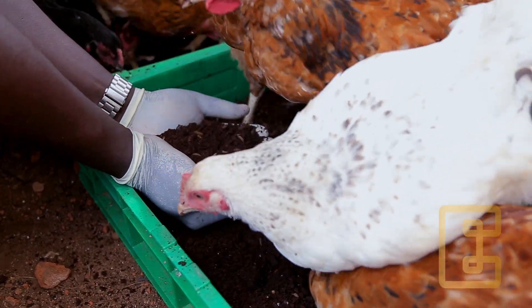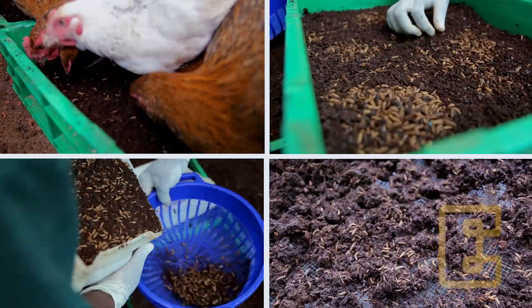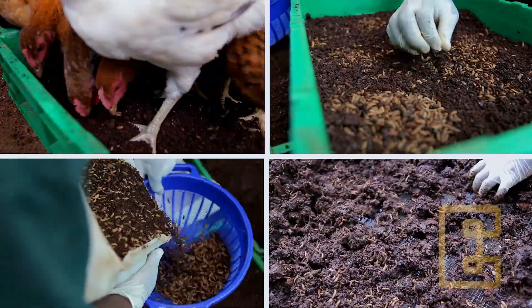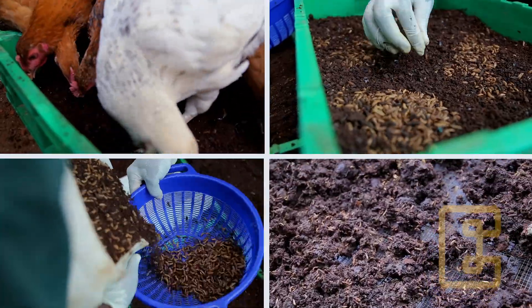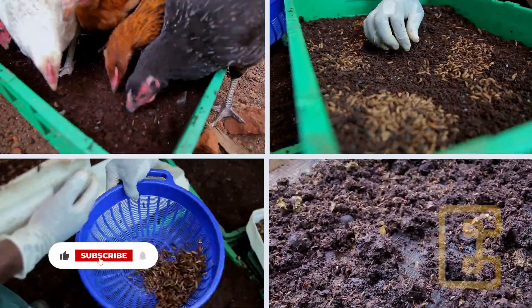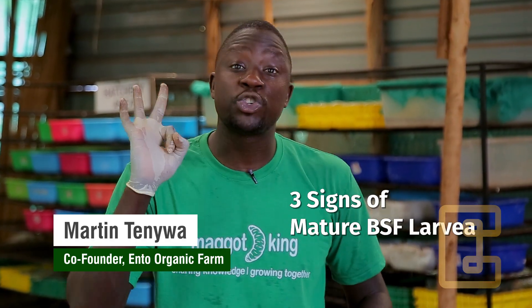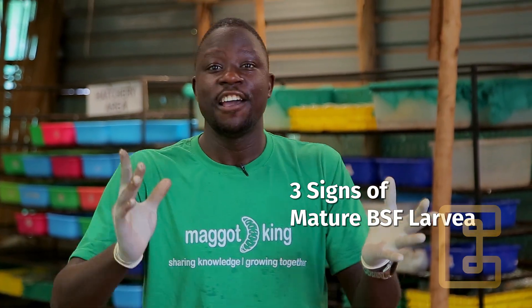In today's video, I'm going to show you four simple and efficient methods of separating the black soldier fly larvae from the residual material. This process is called harvesting. Before harvesting, there are three clear signs to show you that your larvae is mature enough and ready to be harvested for fish, pigs, and poultry.